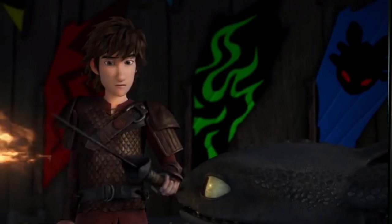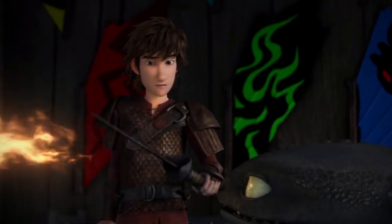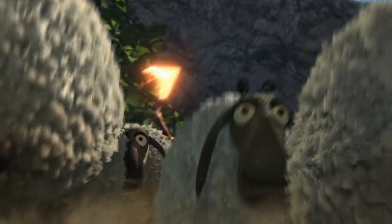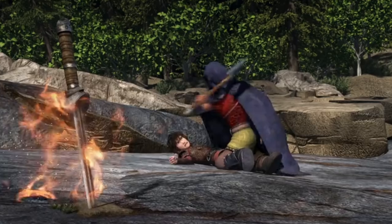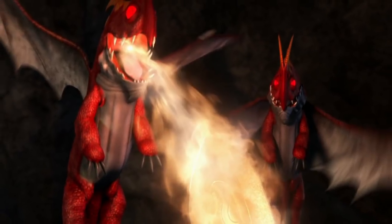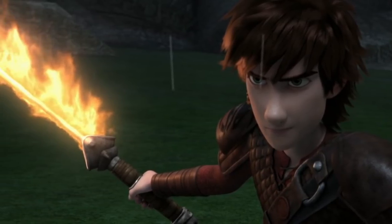Even before completing his modifications, Hiccup began to use and experiment with Inferno frequently. In the Race to the Edge episode Family on the Edge, Inferno has to be put out by Toothless. In Midnight Scrum, Hiccup uses Inferno to cause a sheep stampede and fight against one of Drago Bloodfist's minions, Krogan. And in Out of the Frying Pan and Blindsided, he uses Inferno to defend himself and pacify the Fire Terrors and the Triple Strike Dragons.